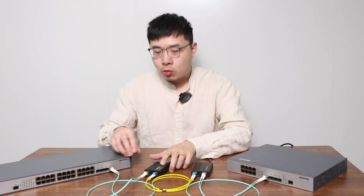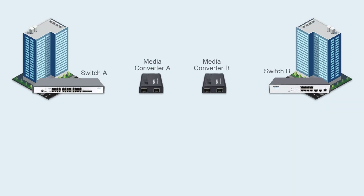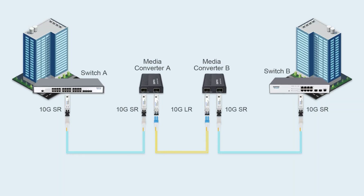This setup converts multi-mode to single-mode and then back to multi-mode transmission. In this way, the transmission distance has extended from 550 meters to 10 kilometers. Keep in mind: if the distance exceeds 40 kilometers, it's recommended to skip the converters and go full single-mode.